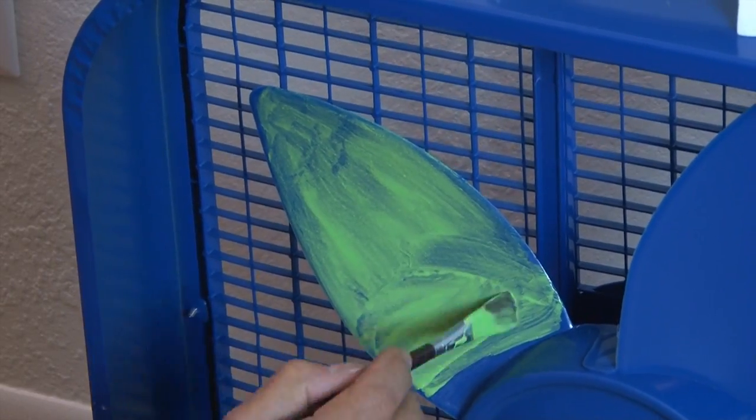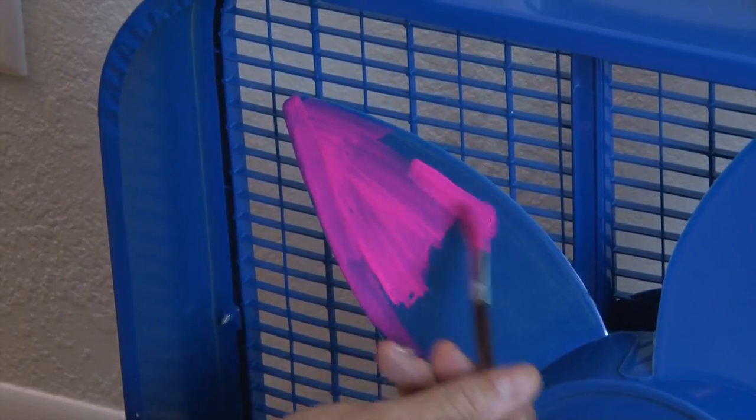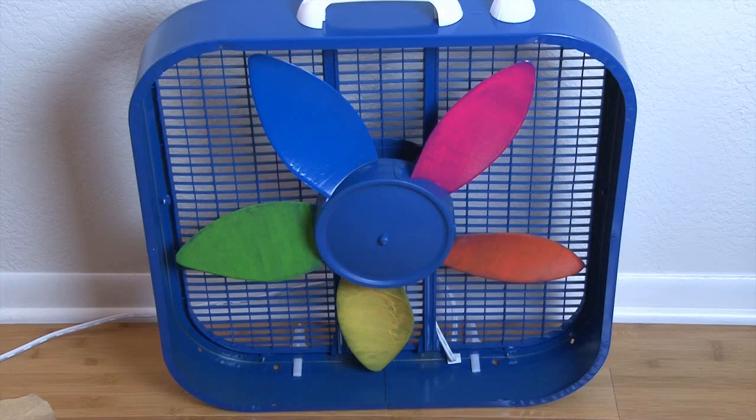Now it's time to apply the paint. You'll probably need to do a couple of coats to get full coverage. Let each coat dry in between. When all the blades are thoroughly dry, it's time to take her for a spin.